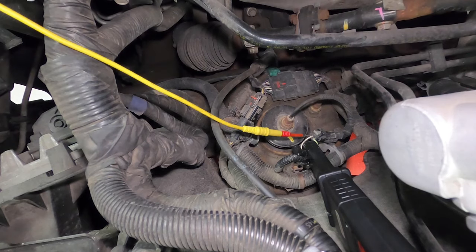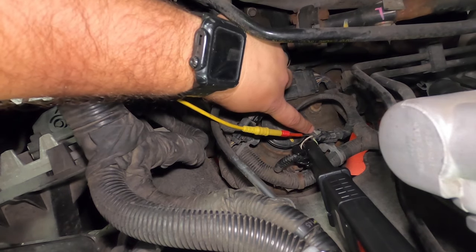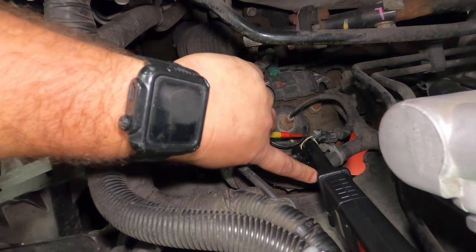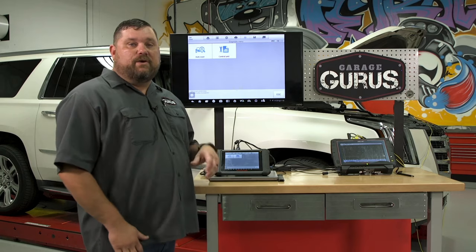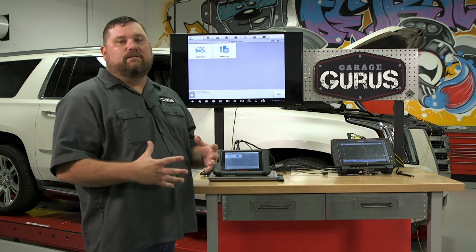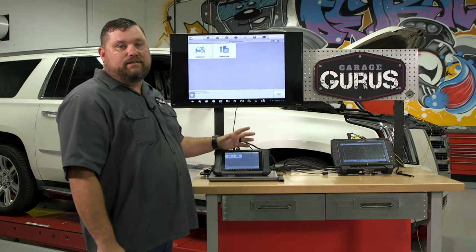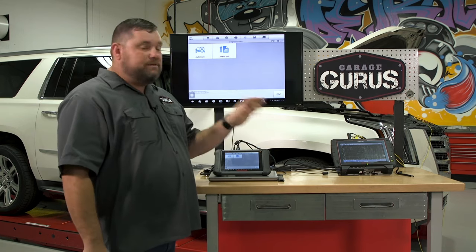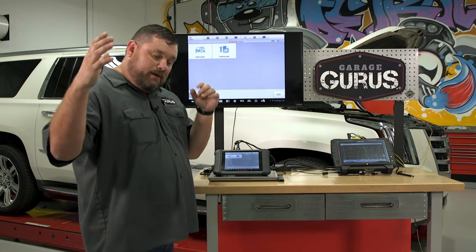We're going to hook our scope up — I've already got my leads connected. Our yellow lead is connected into the control circuit of this left front MagneRide strut, and I have my low amp clamp connected around the control circuit of this left front strut. Let's go over to our scope, actuate it, and verify that this thing is working electrically. I'm going to show you the scope in just a minute, but we won't see anything on that scope unless we tell the control module to do something — to command it.